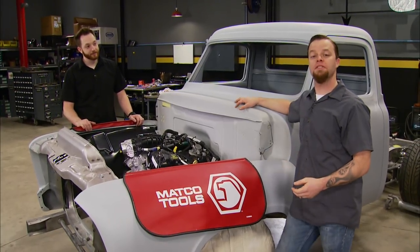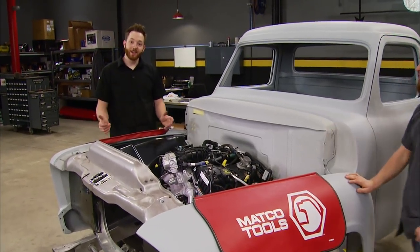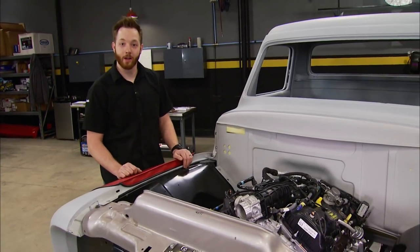I've got a few parts out in the booth I still need to prep for paint, so if you don't mind taking care of that. Fitting an intercooler into a twin-turboed 55 F100 is definitely no easy task, and it's going to require a couple of custom parts.